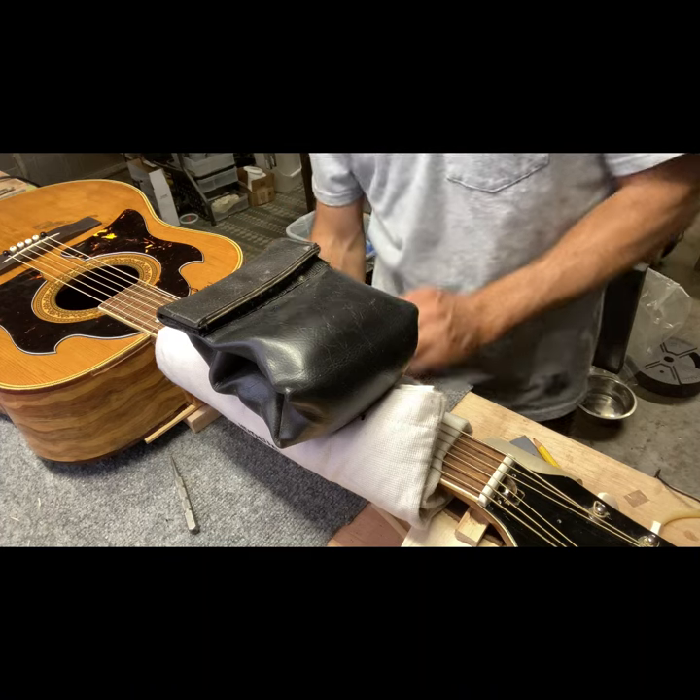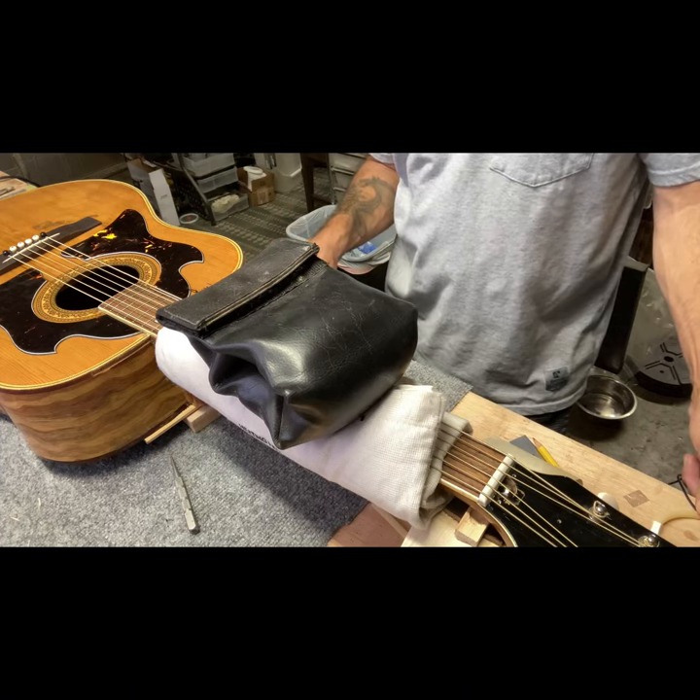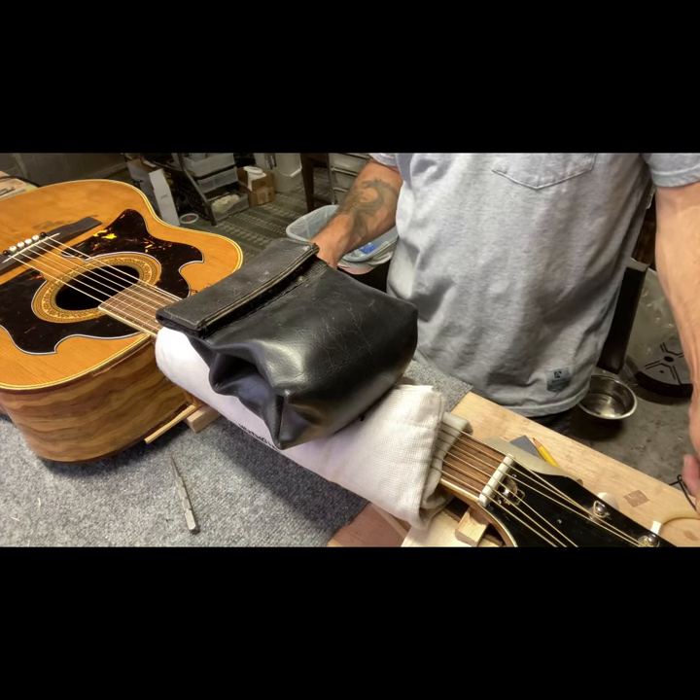Go ahead and turn on the heating blanket. I'm just going to leave it heated up a couple hours at a time over the course of a few days.